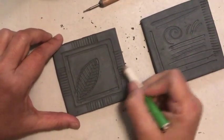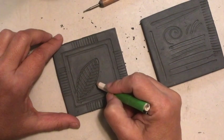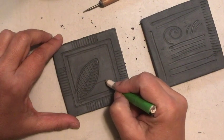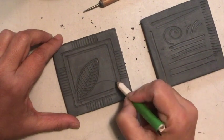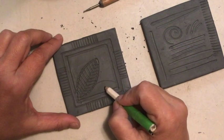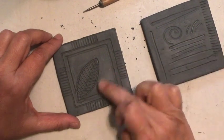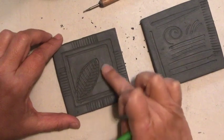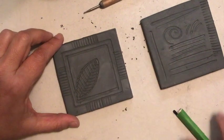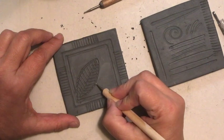Another thing I wanted to say is that I freehand draw on the piece, but if you feel a little hesitant to do that, you can always draw it in pencil first. That will also incise, but it's very gentle. And if you don't particularly care for the line you've created, you're not committed to it — you can simply take your finger and press it in, and it erases it.